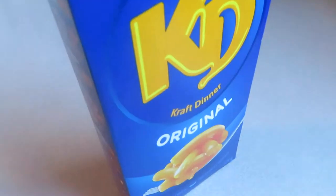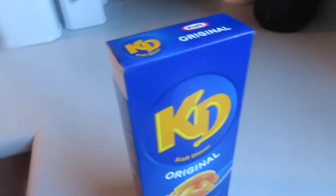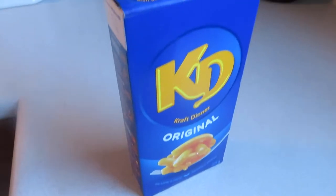I just gotta basically boil the water right now until it is fully boiled. Once it is fully boiled I'll check back with you guys when I put the noodles from this container box in.